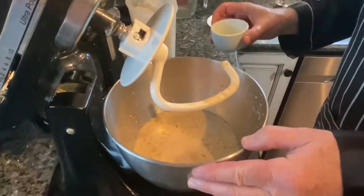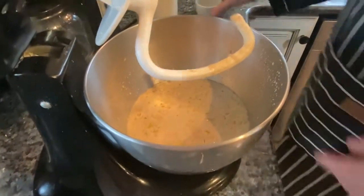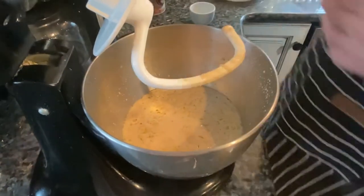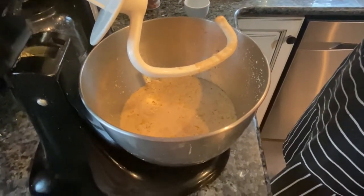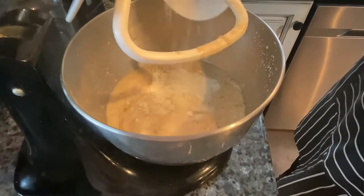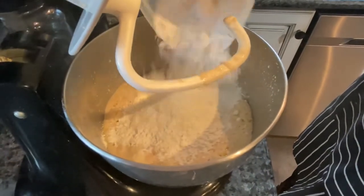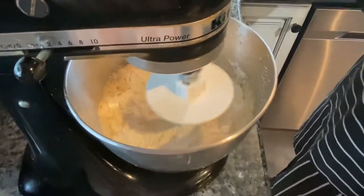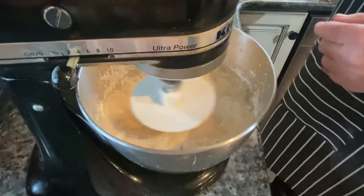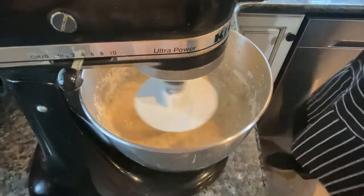You can see the yeast is starting to get a little foamy, and I'm going to add an egg white. I'm using four cups of bread flour and four cups of all-purpose flour. I'll put about half of it in there and stir. Then I'm going to add my two tablespoons of salt.